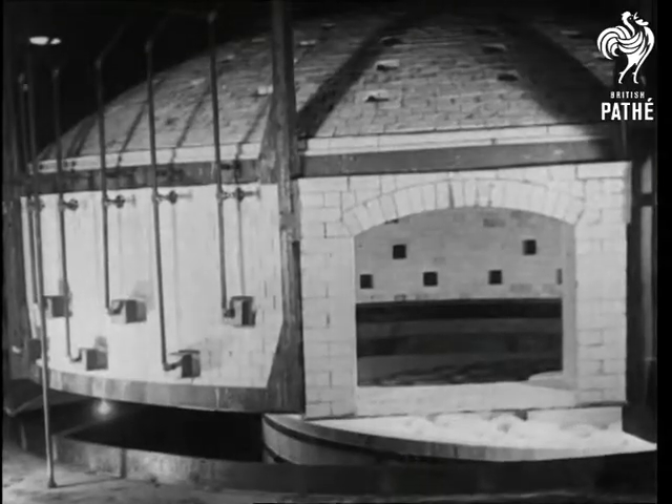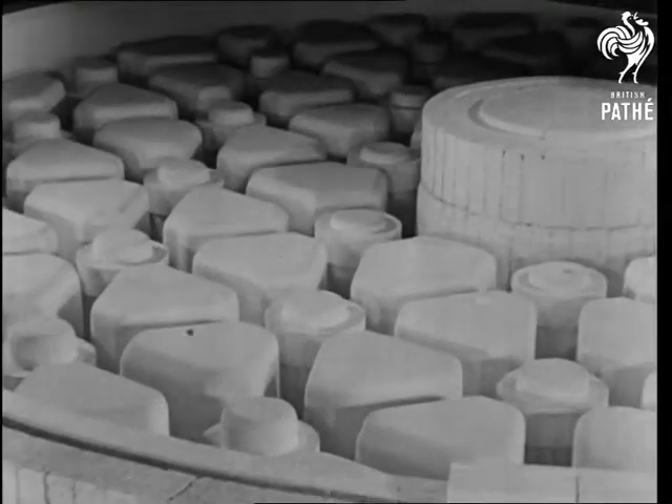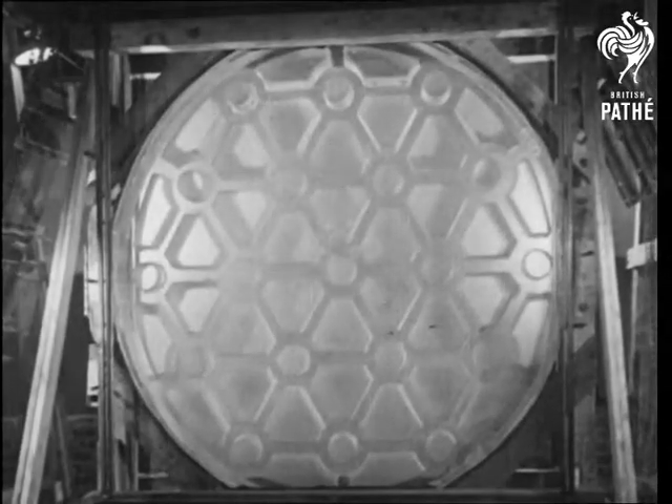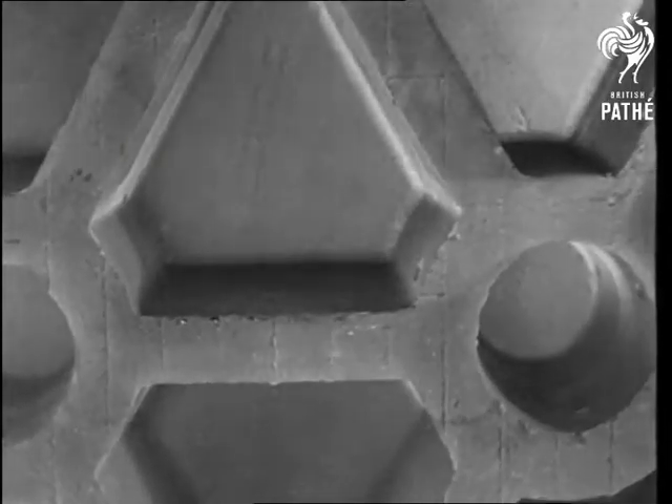The making of glass for mirrors, especially telescope mirrors, is one of the most complicated processes in the world. And here you see a mirror of one of the world's greatest telescopes being made.